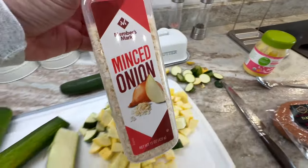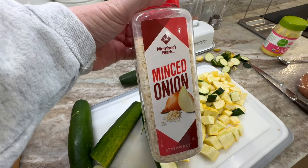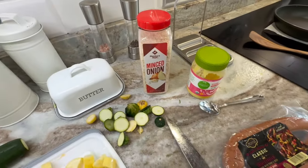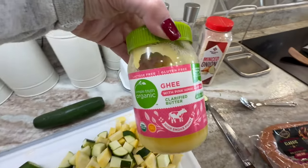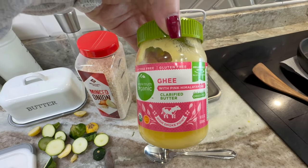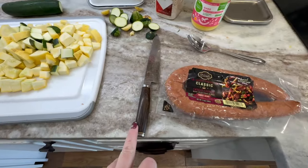You can also use fresh onion — of course fresh is best — but I don't have it on hand today and I haven't been eating as many onions lately, so I'm going to be using minced onions. If you love onions, I highly encourage using fresh. We'll also need ghee — this one has pink himalayan salt in it — but you can use tallow, bacon grease, whatever you want.